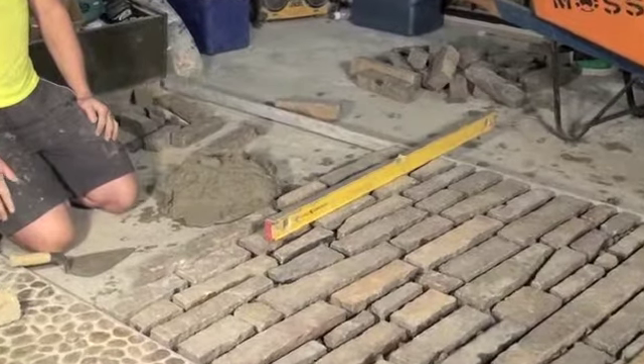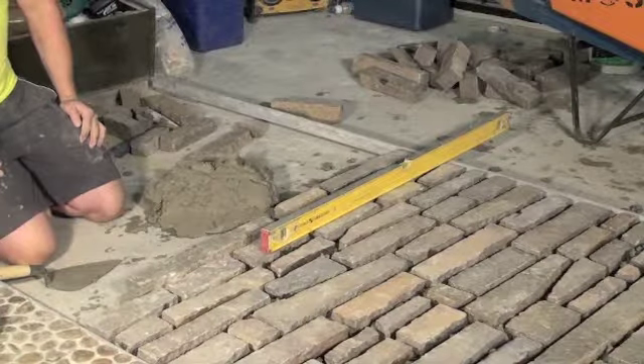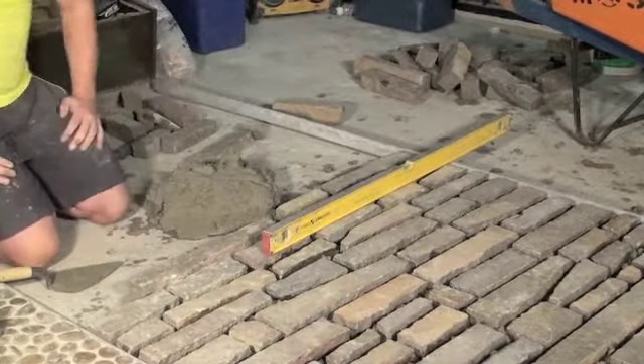Then we're going to flush fill it, scrape it back slightly — which you'll see in a moment — and then it'll be brushed off and given a slight acid wash at the end just to expose all the arises of the stone. And that's basically it.